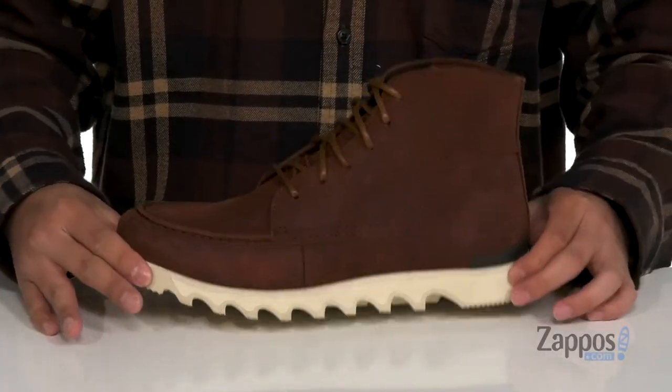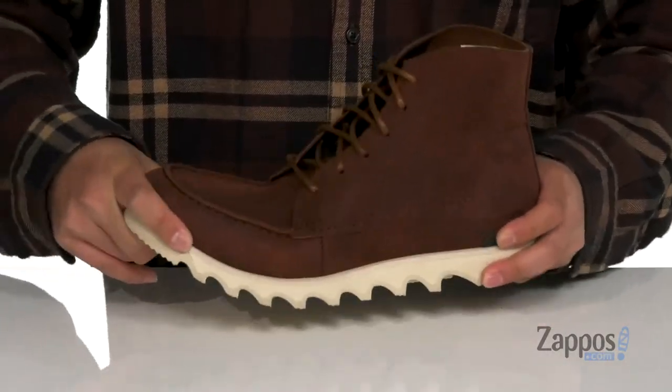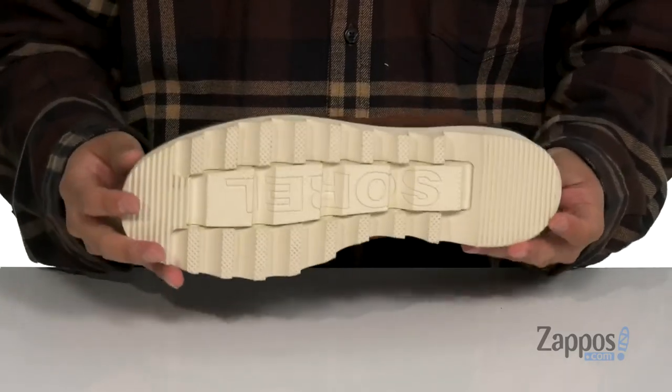Works well with a lightweight foam featured on the midsole. The boot itself has a flexible design and sits on top of a textured rubber outsole.